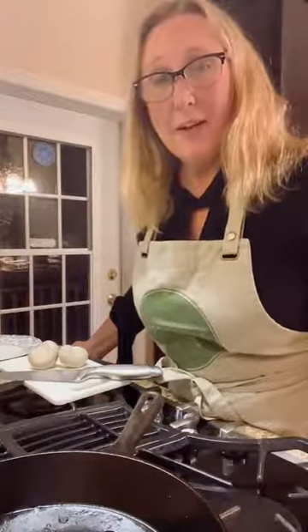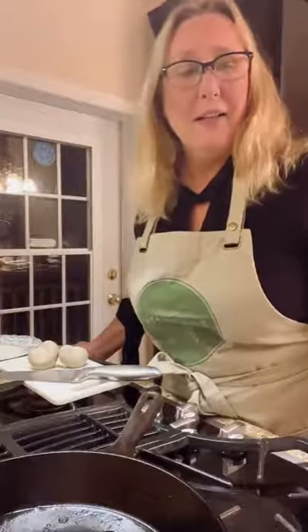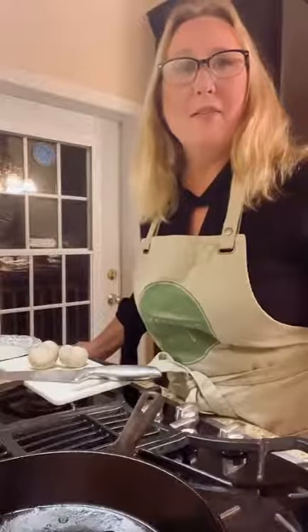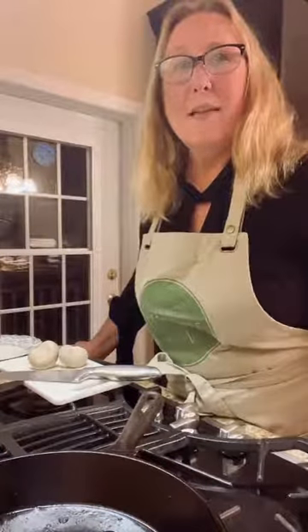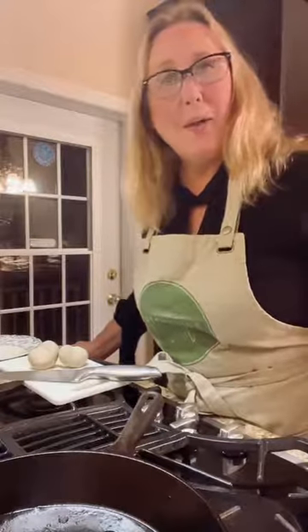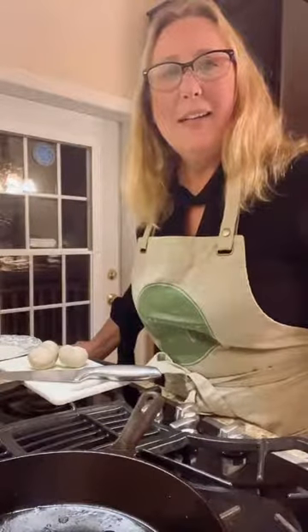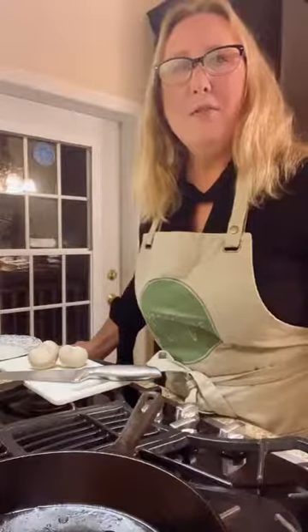I am Linda Turner coming to you live from the Zengarry kitchen — this is where it all started for Fromagerie Zengarry. We're doing our Instagram lives every Monday night at seven o'clock. Last week was family day and we made some family-friendly finger foods, so those recipes are still up on our website — check our bio for the link.